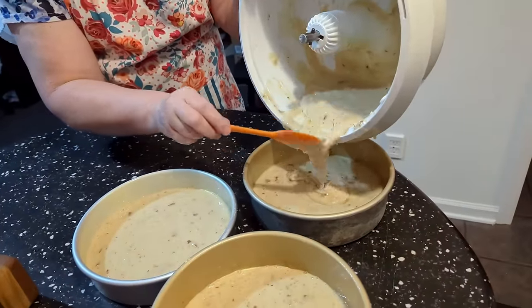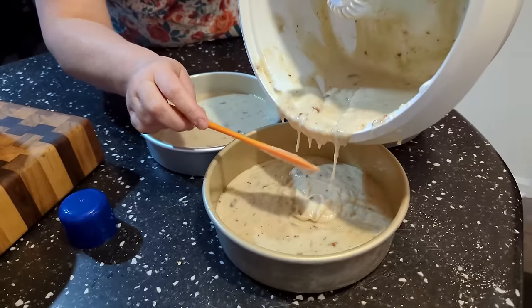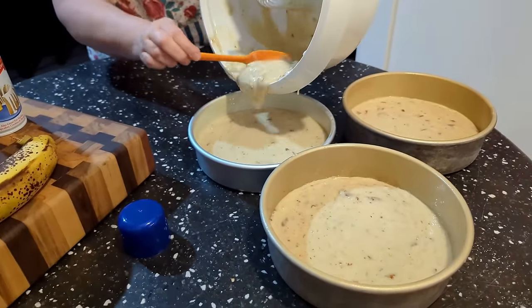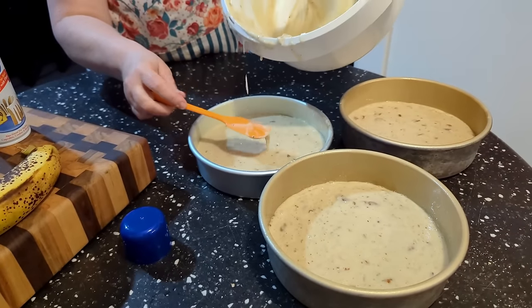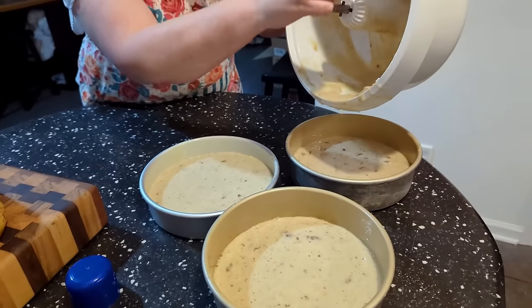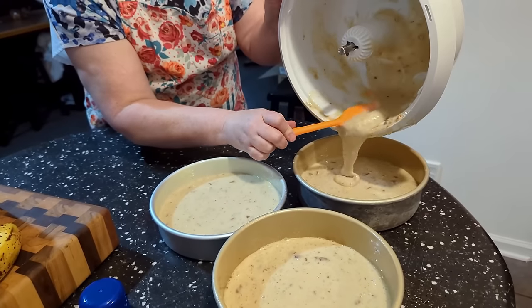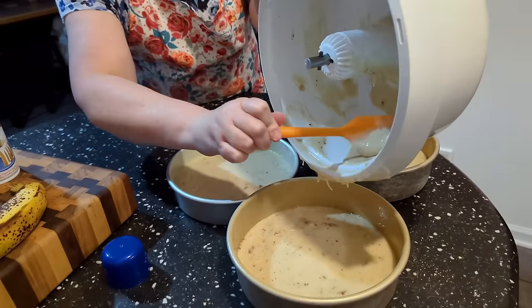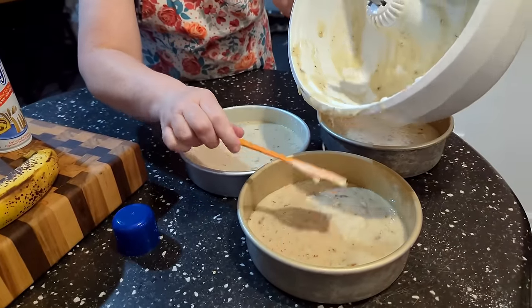A lot of y'all ask about my mixer. If you will go on our website, collardvalleycooks.com, go to Shop Now then Appliances — we're going to find this mixer. It's a Bosch. It's a little more expensive than a KitchenAid, but it has a very strong motor and a little bit larger capacity bowl than a KitchenAid. It's really good for breads if you like to make bread.